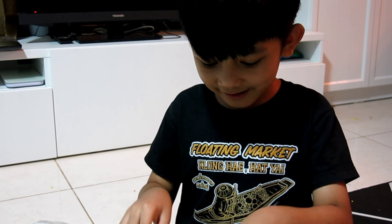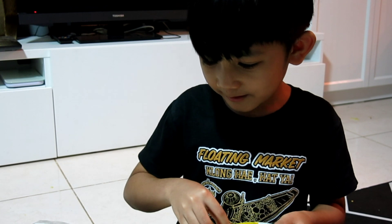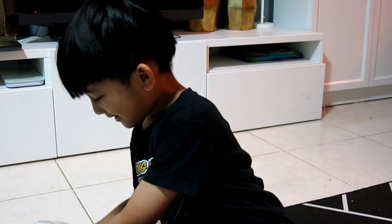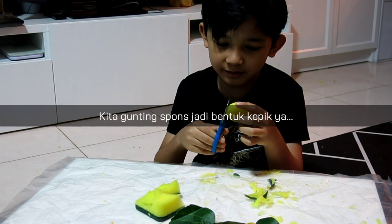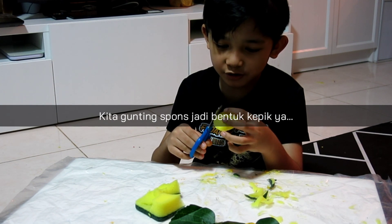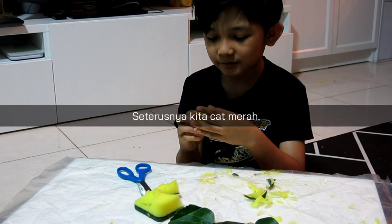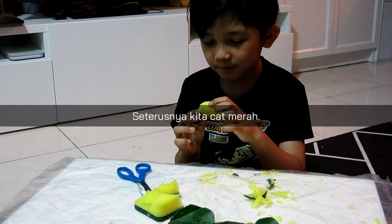Okay friends, I'm going to clean this table and we're going to make the ladybug. I made it from sponge. Okay, now we're going to color it with red.